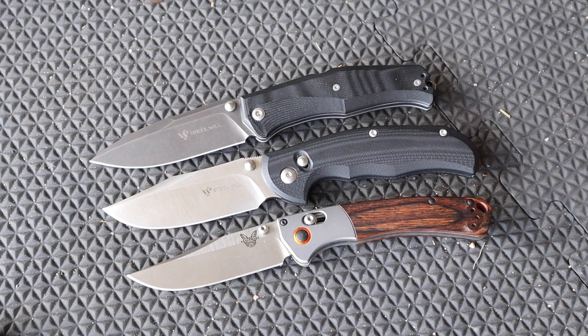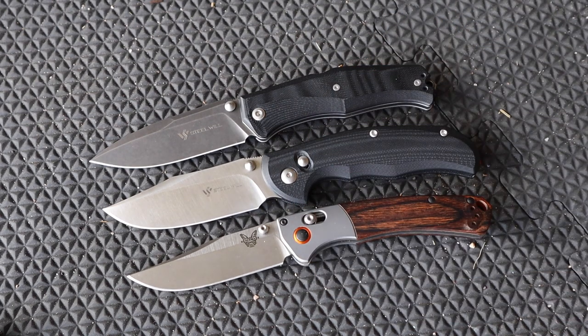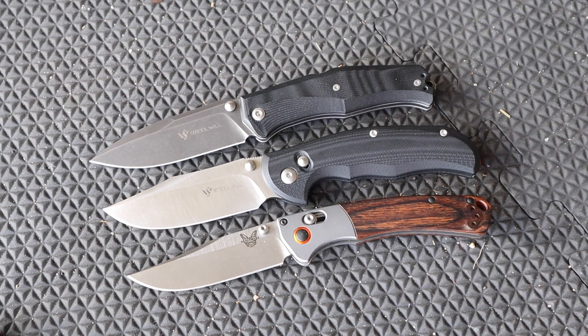Steel Will did send this Tasso over to me to test out and review — to see what this new locking mechanism had to offer — so I can give you all the data points to make a wise choice. Is this knife the right choice for you, or is a Benchmade Axis lock, the Mini Gecko in M390, or some other option better for you? That's what we always want to do here — give you all the data so you can make a wise choice when spending your hard-earned money.